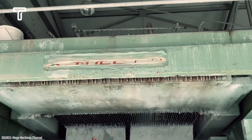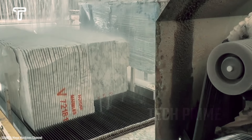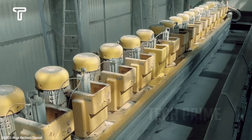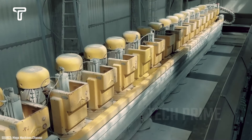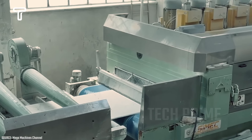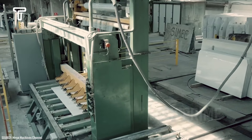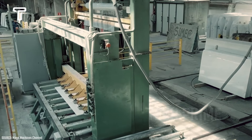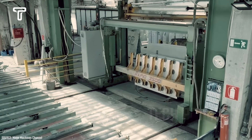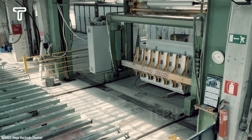Moving on to the next step, the cut marble undergoes a process called sanding. This process aims to ensure that the marble to be installed in buildings has a smooth, shiny, and beautiful surface. To maximize its beauty, the marble is sanded using special machines, which makes the work easier. Furthermore, using these machines increases the factory's marble production. Additionally, the factory only incurs maintenance costs for the machines, thus reducing operational expenses.